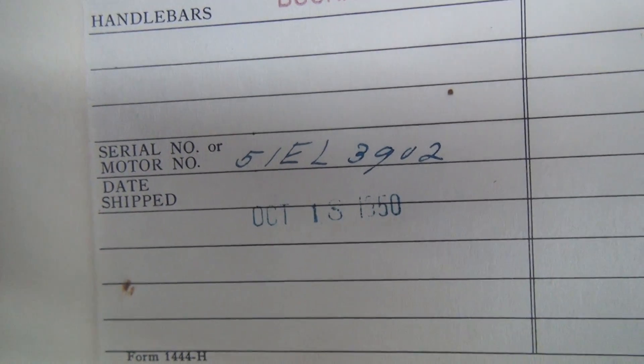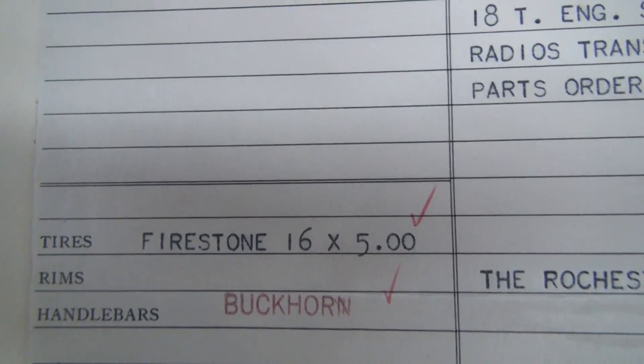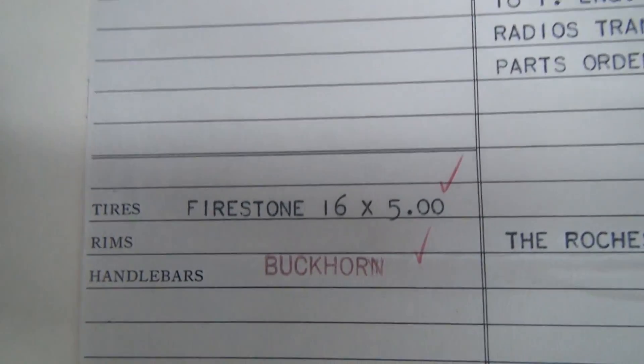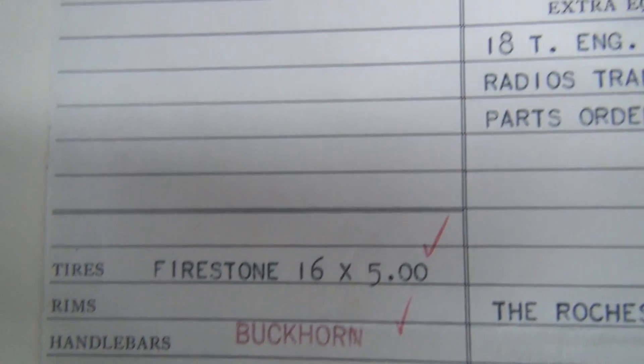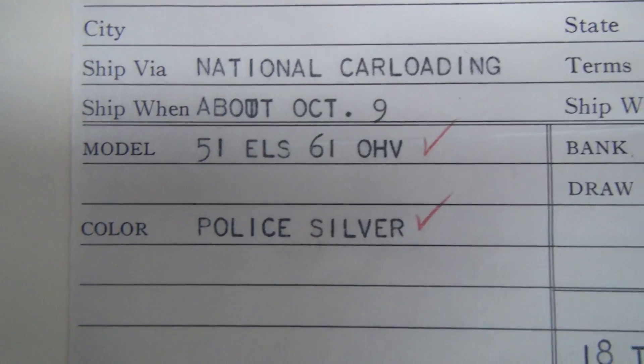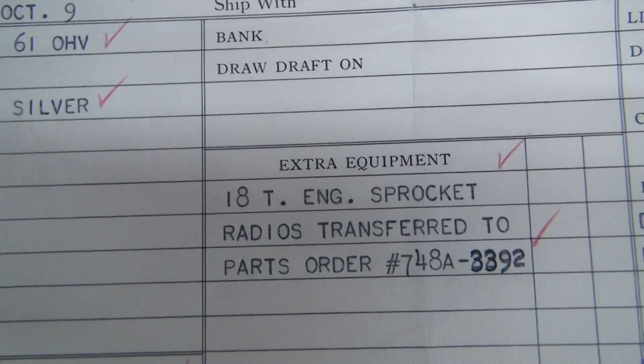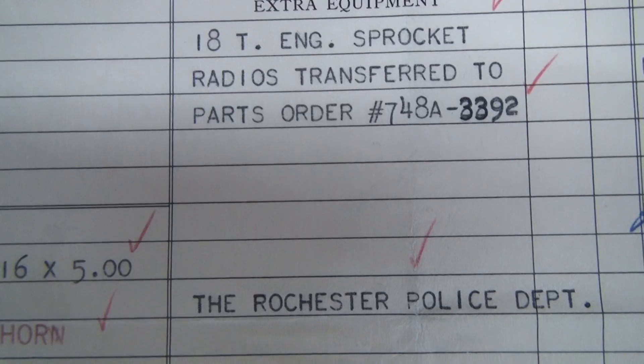51EL 3902 shipped October 18th — looks like 1950. Buckhorn bars, Firestone tires. I don't know why there's a red stamp on that; I don't have an answer for you on that. 61 overhead valve, it's in the EL sidecar police silver, 18 tooth engine sprocket, rails transferred.